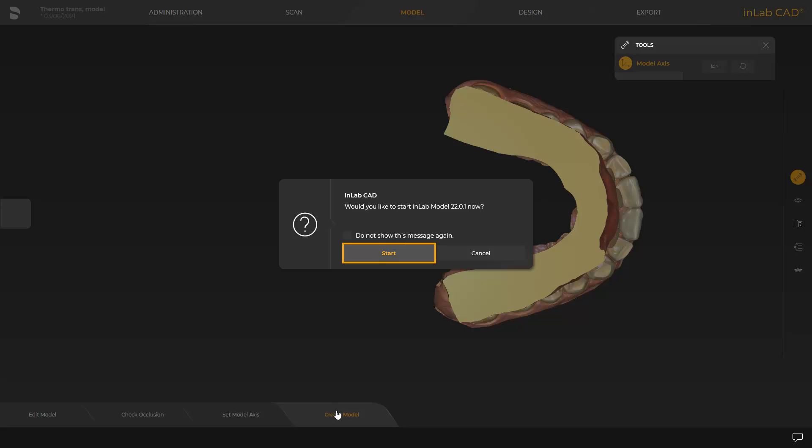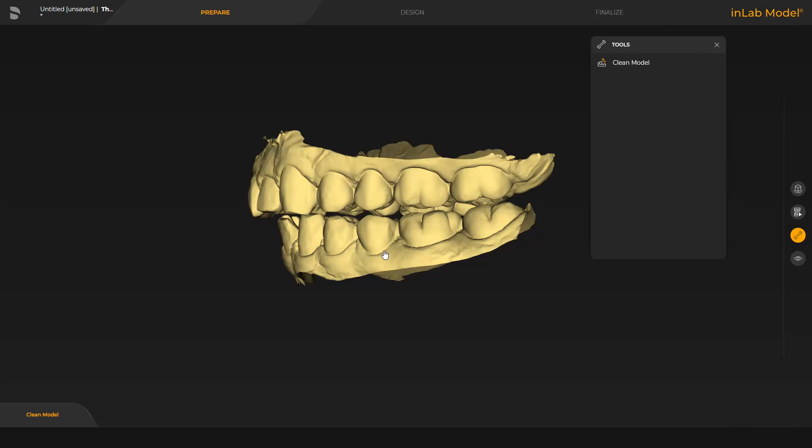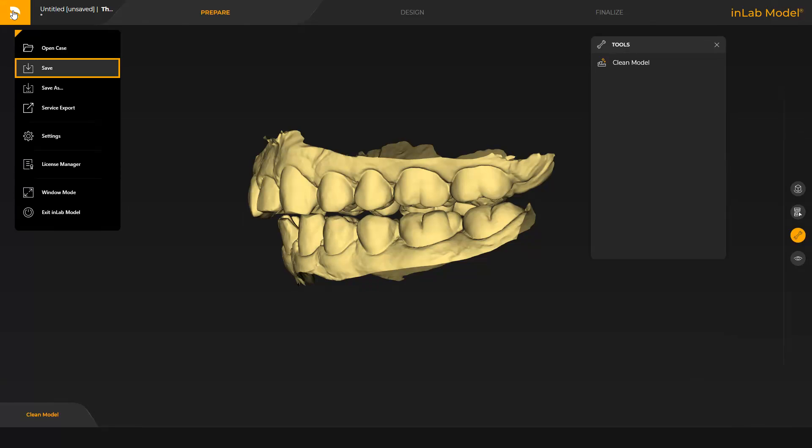We confirm with Start and the case is automatically opened in the InLab model app. First, we click the Dentsply Sirona icon on the upper left and save the case.